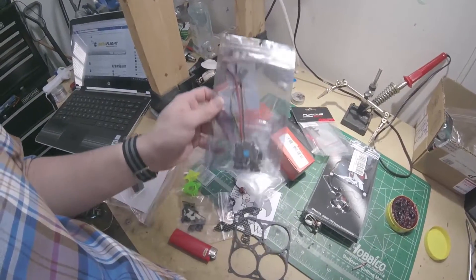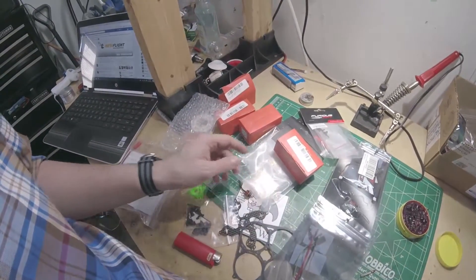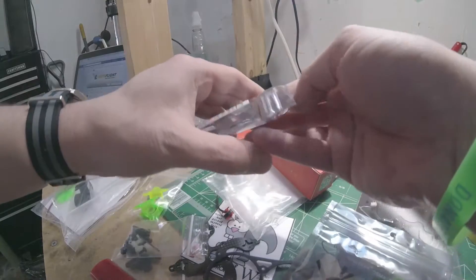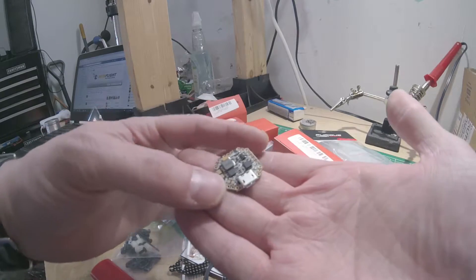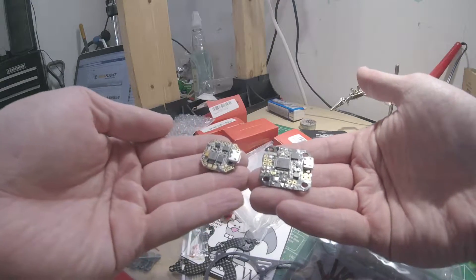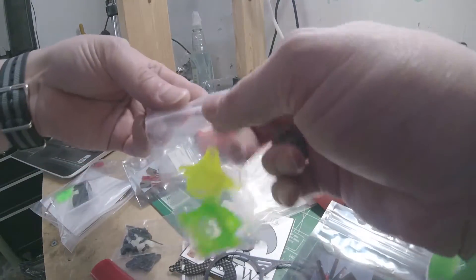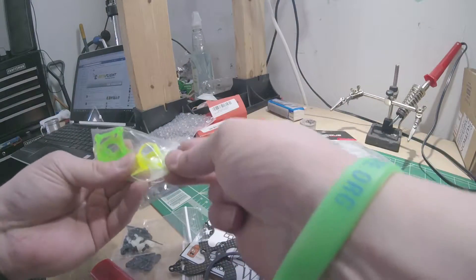We're also going to use this 10 amp all-in-one ESC. Another cool thing about this build is it does not run off the Pico. I have mixed feelings about the Pico flight controller — I've had basically something go wrong with literally every one I've owned. So this thing runs off of this: a Femto. Look how small this thing is. Here it is next to a Pico for comparison. It's so small it doesn't have mounting holes, which the guys at WinderWonderWorks came up with a solution for. I'm pretty sure it's this piece here.